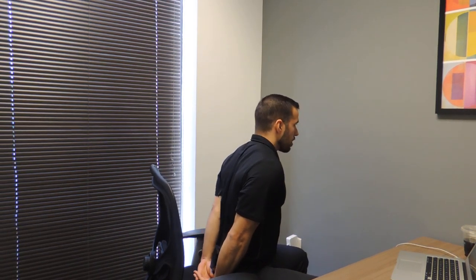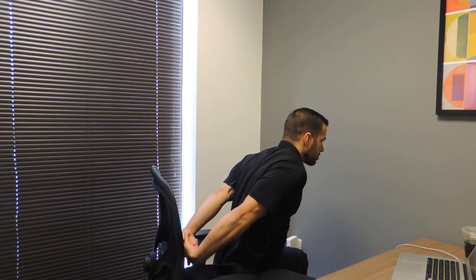Welcome to the daily stretch. Today we'll be doing a stretch for our biceps and our shoulders. Sitting down in your chair, you want to scoot forward just a little bit. Go ahead and take the hands behind the back and interlock your fingers, keeping your chest nice and tall.